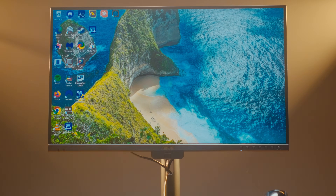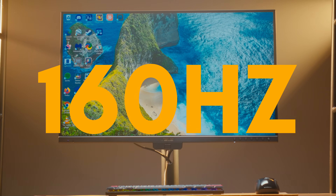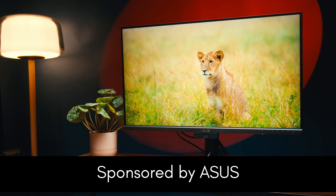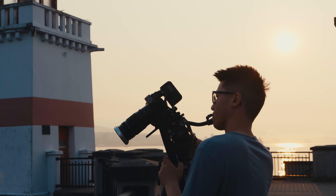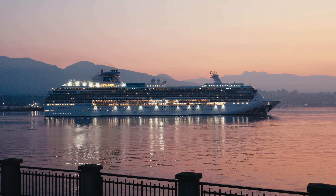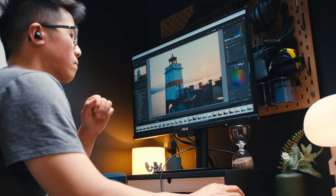This is the ASUS ProArt 27UCGE, a 4K 160Hz monitor designed for creative work. What kind of creative work is this best suited for, and what makes it particularly interesting? ASUS sponsored this showcase so I can show you everything this monitor has to offer, and to see how it performs in a real-world scenario, I'm going to take you along and show you my process for taking a photo in one of the most recognizable places in my home city of Vancouver. This video isn't a review, but I hope my experience gives you a good idea if this is the right monitor for you.